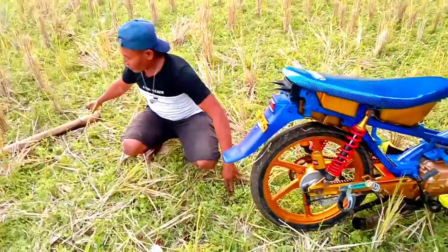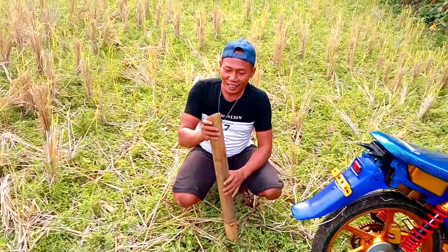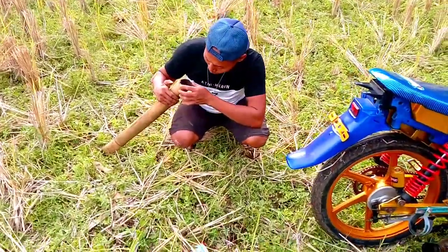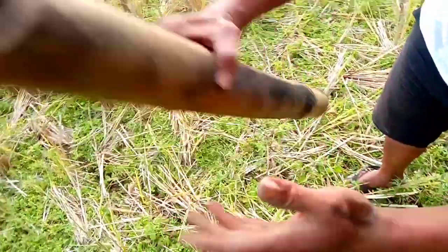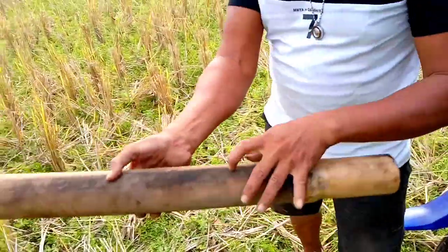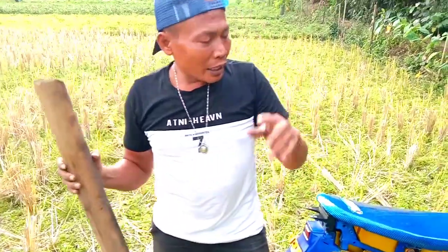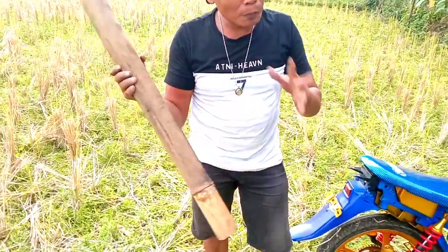Ternyata parah, guys! Sampai ininya kebakaran, guys! Bambunya kebakaran, guys! This is after the fire — you can see for yourselves, right? So it turns out that if you use dry bamboo like this, it's dangerous, guys!